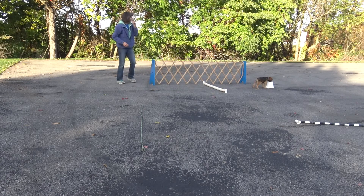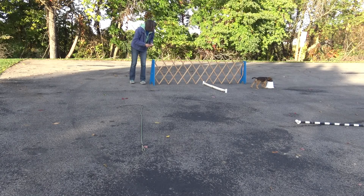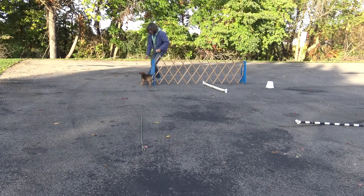Again, I use that target only to get distance from him. If I had a person who could actually physically hold him in a sit-stay, that would be appealing to me as well. But on this particular morning, I was at the park by myself.